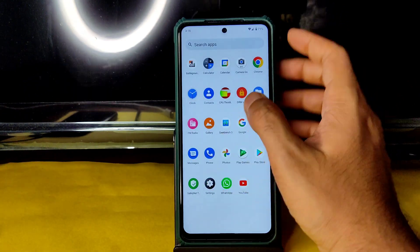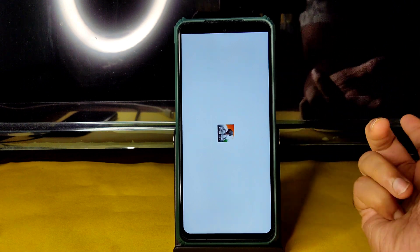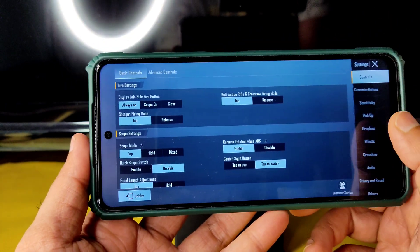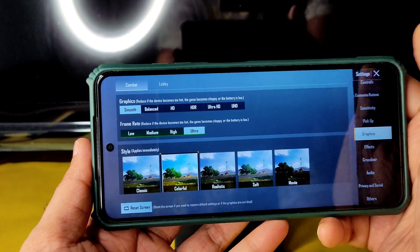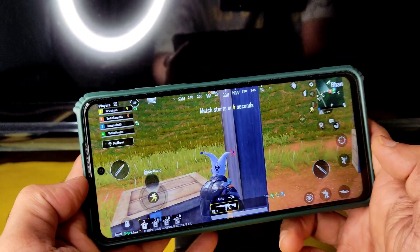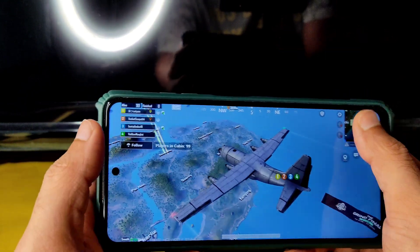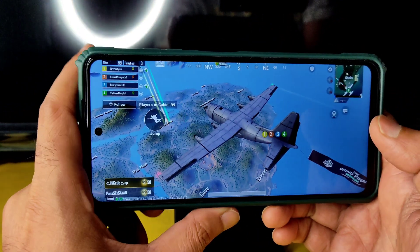Let's see the BGMI gameplay and the available graphics settings. You only get smooth plus ultra here. Many people are watching my videos but not subscribing — please subscribe to my channel and press the bell notification icon. Also, like the video if you enjoyed it. Let's see how it handles BGMI in the boot camp.